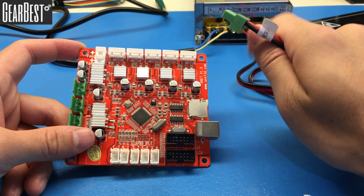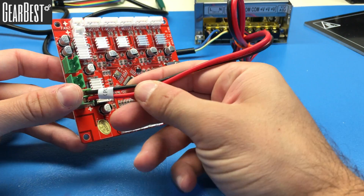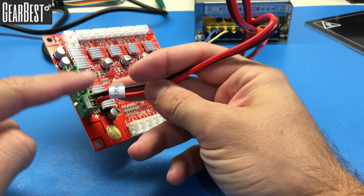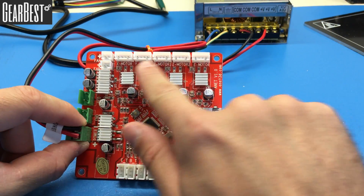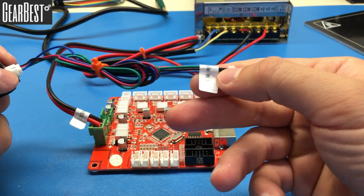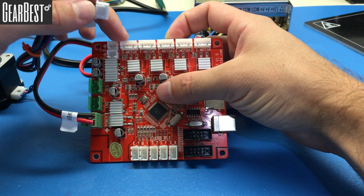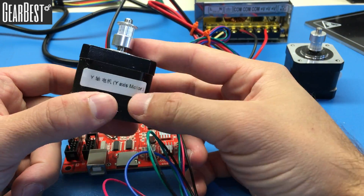Don't forget to turn off the power supply before connecting the power cable to the motherboard. Connect it so the red wire faces down and the black wire faces up — you don't want to short the motherboard. Now let's connect the motors. This is the X motor; its cable is labeled X, so connect it into the X socket.